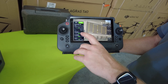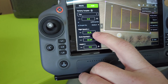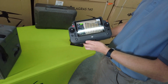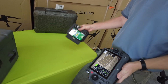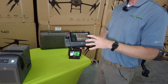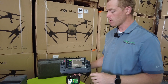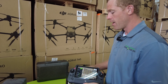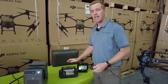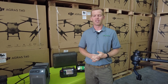Also look at this — that's flight speed, 32.8 feet per second. Max flight speed on the T40 is 32 feet per second, while max flight speed on the T30 during spraying is only 23 feet per second. So the T40 is almost 30% faster during spraying. And when you combine that with a bigger tank, that means you get a much more efficient drone than the T30.